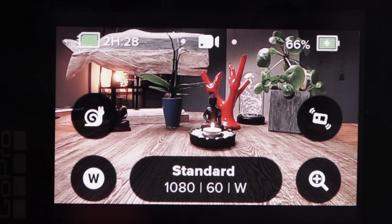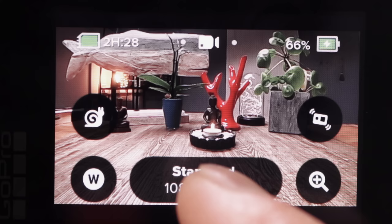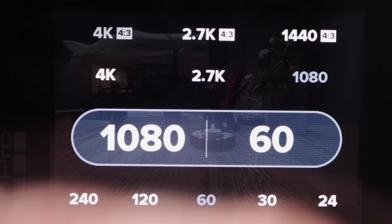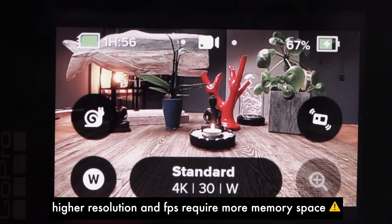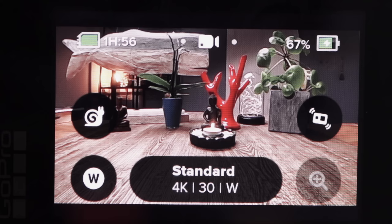Let me explain the screen quickly. On the upper left side is a green symbol — that's your memory card. At the moment I'm using a 64 gigabyte memory card. With this card in 1080p at 60 frames per second in wide format, I can take 2 hours and 28 minutes of video recording. If I switch to 4K 30 frames per second, I can only take 1 hour and 56 minutes since 4K files are much larger. On the upper right you can see the charging symbol, and at the moment I'm in video mode.